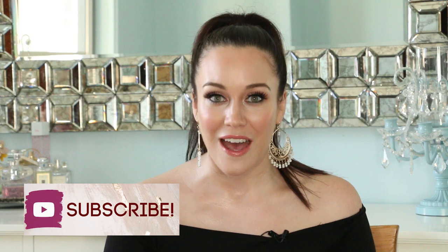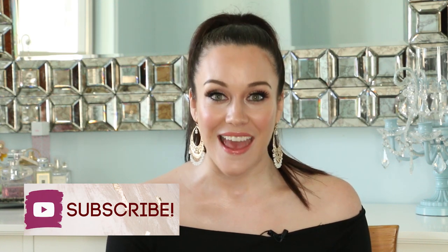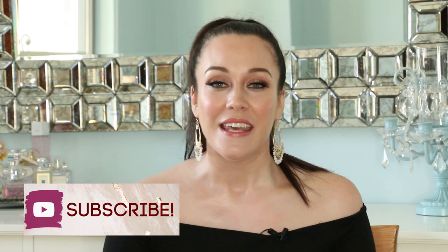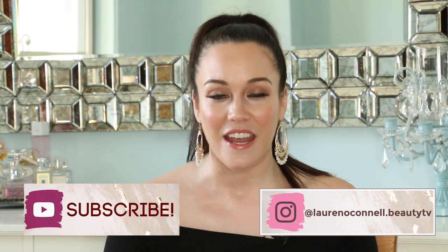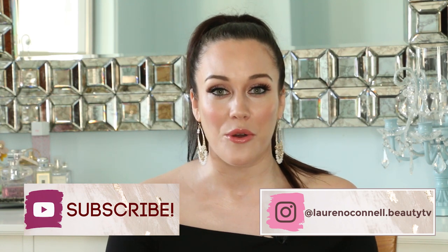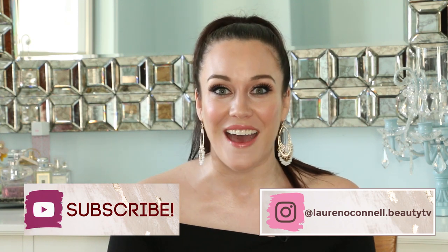Before we get started, make sure you subscribe to my channel if you haven't already, and hit that notification bell so you never miss any of my upcoming videos. My videos help you to become a more informed consumer because I dive deep into the ingredients going into our cosmetics, skincare, and haircare products using evidence-based research. You should absolutely know what the ingredients are going into your personal care products, and I'm here to help you do that.